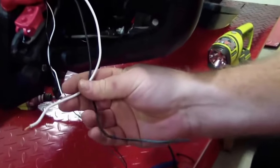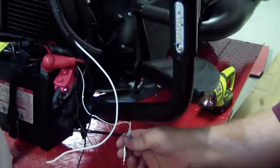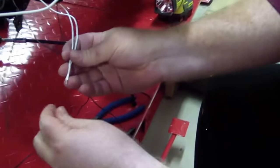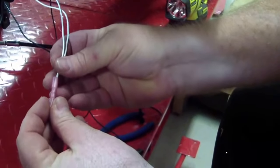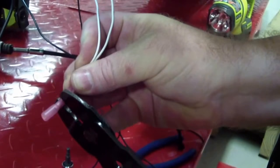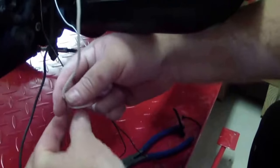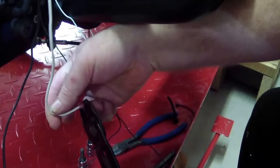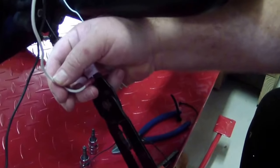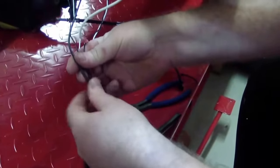I'll zip tie the protective covering back up together. I've got the power wires coming down, and now it's just as simple as connecting all the whites together — both white wires from the lights — into a butt connector. These are neat butt connectors because they're also heat shrink. You put them in and crimp them down. Then I'll put some heat on it to shrink it up. I'll do the exact same thing for the black wires.